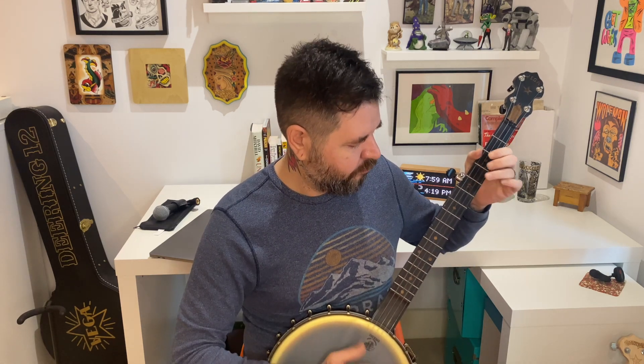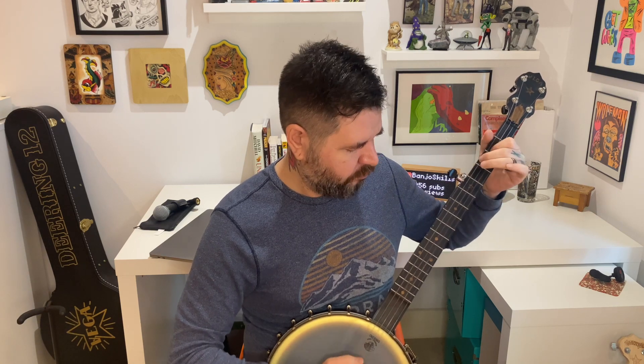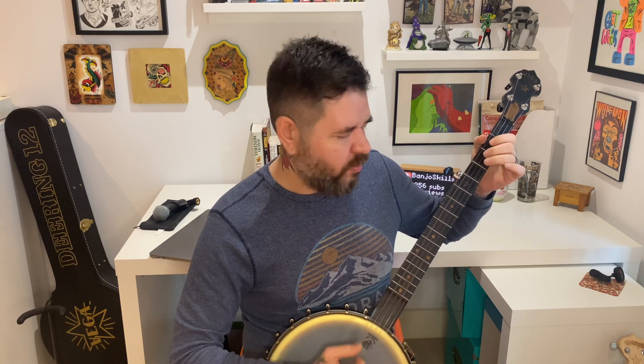I'm going to play the song real quick just so you remember what it sounds like, and then I'll let you know how to register. [Plays] ...until the fourth day of July.